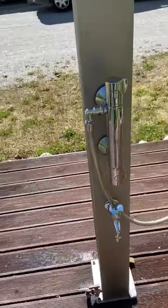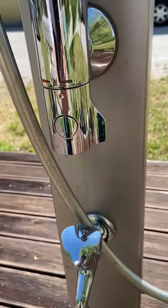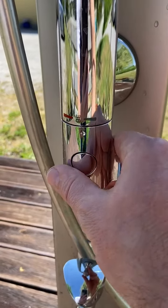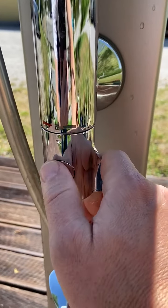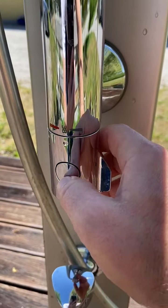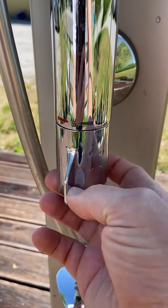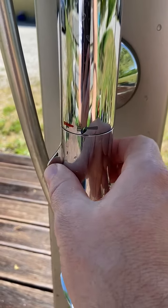First of all we adjust the temperature. This is 38 degrees Celsius. Here is a button. If you press this button you can get a higher temperature up to 50 degrees.